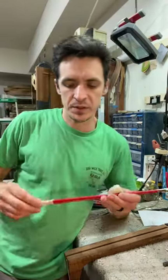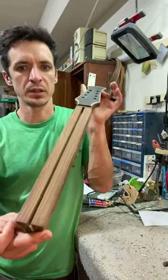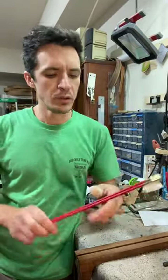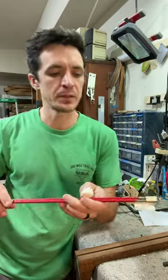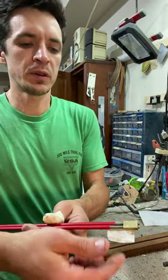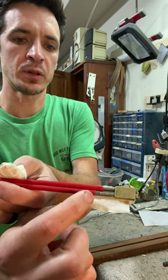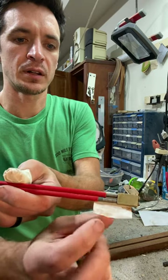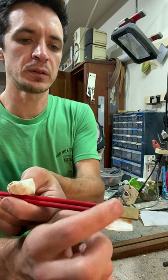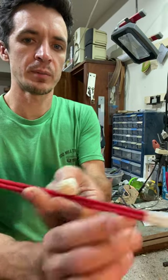I'm getting ready to install this double-action truss rod into this neck for an Octave Mandolin. One thing I always do before putting them in — I glue them in with epoxy — is I always wrap a piece of tape. See this exposed part between this plastic straw and the housing here. I don't want any epoxy or glue to get on those threads, so I just fold some tape over that part.